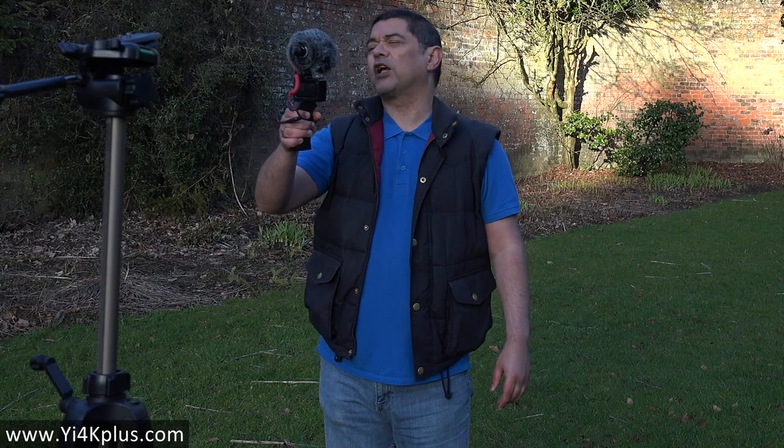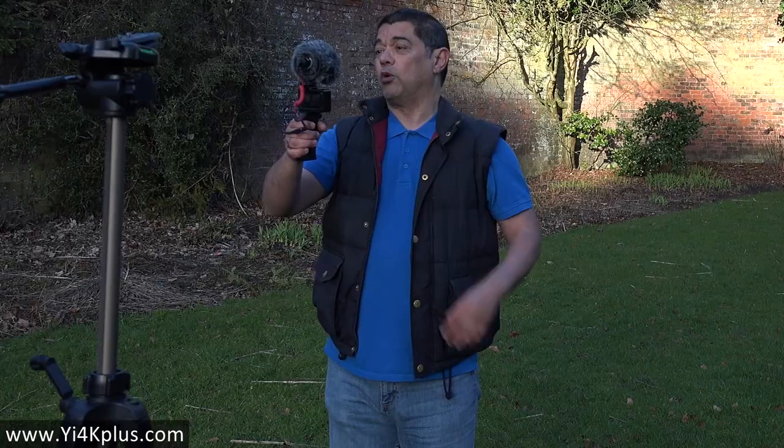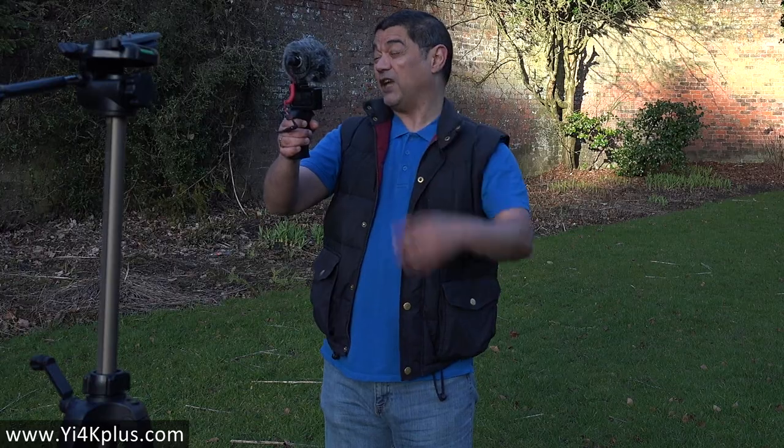I'll get a little bit closer to it as well. This may distort it because I am very close to the microphone, but you can be the judge of that. So I'll put it back to where it was — full arm's length away. For me, this would be what I'd consider a typical handheld vlogging position, and I'll just move about a little bit more with it.